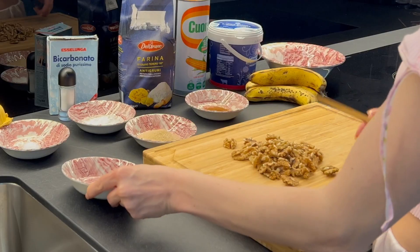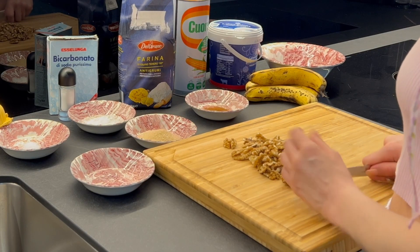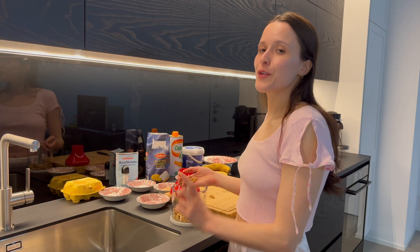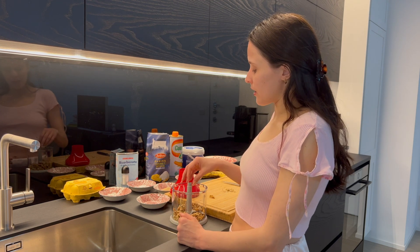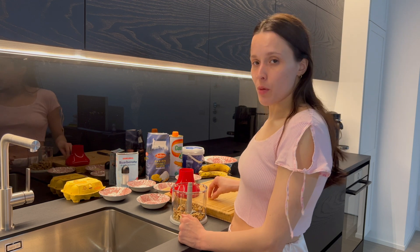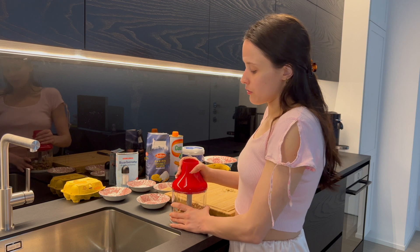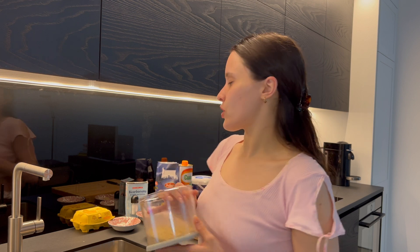I'm going to start by chopping the walnuts a bit — but I already changed my mind, which happens very easily with me. I can't be bothered chopping them finely by hand, so here we go for a few seconds in the mixer. Twenty seconds later, here we are with our finely chopped walnuts, which we'll set aside for a moment.